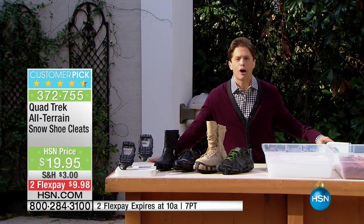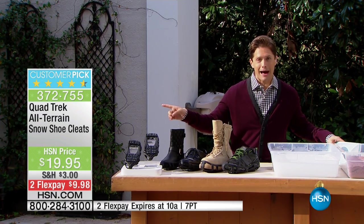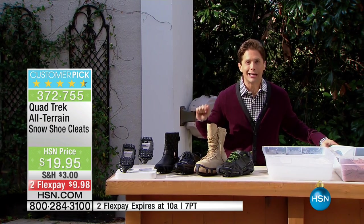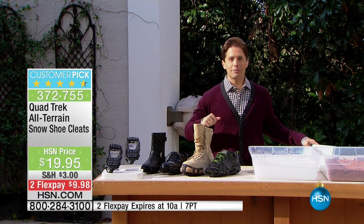For some reason we've lost our minds and we only offer them in the winter months, probably because they've got the word snow in the title — but make no mistake about it. Read the rave customer pick reviews and you will see that people use these all year long. It's like buying a pair of cleats and they only cost you $10 on Flex.